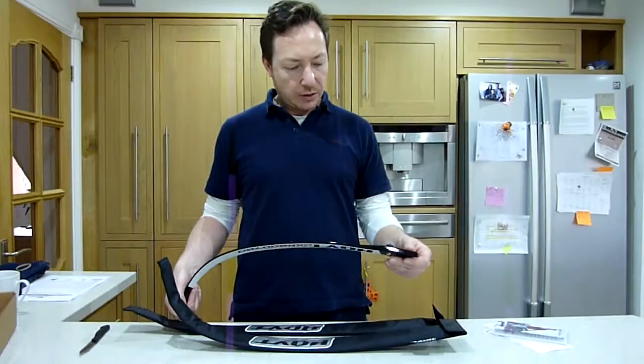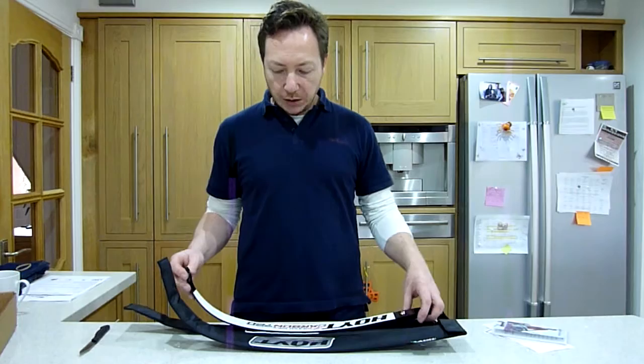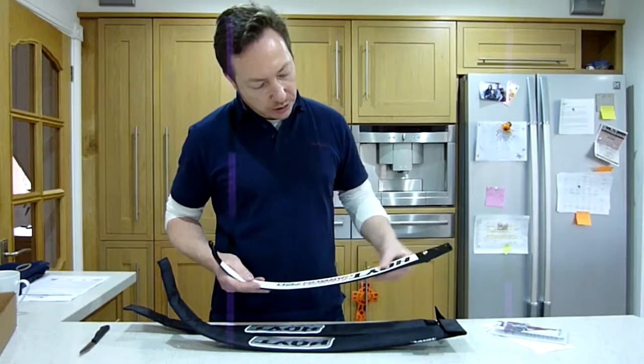These are Hoyt 720 Grand Prix carbon limbs, and what I've previously been shooting on is the cheap kind of SF Axioms, jumping 2 lb and 4 lb weights just to increase my draw weights to get me up to what I want. On these 36s I can pull between 40 and sort of 42 depending on where my limb bolts are.